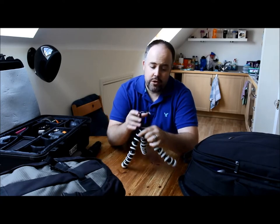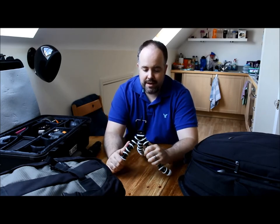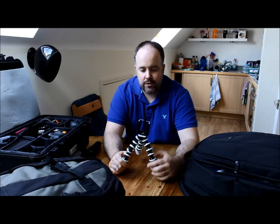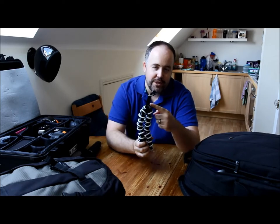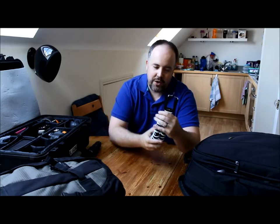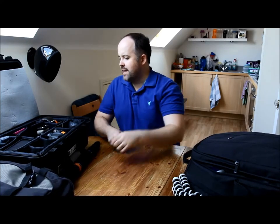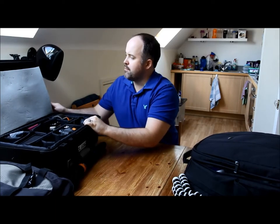Sometimes I'll use the gorilla pod with football if I do behind-the-goal remotes. At the moment it's got a little clamp on top for my phone — that's how I film some of my videos and vlogs. So let's do this case first. I'm not going to touch on bodies and lenses for this video — this is more about accessories.